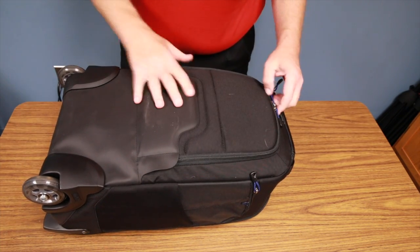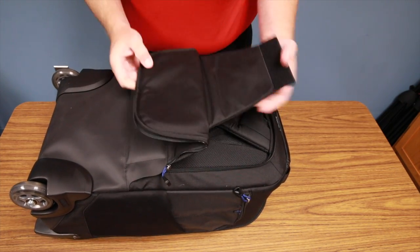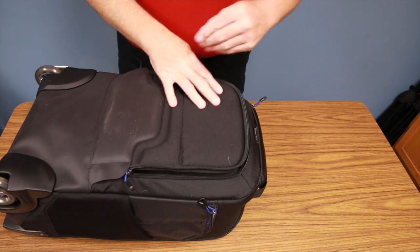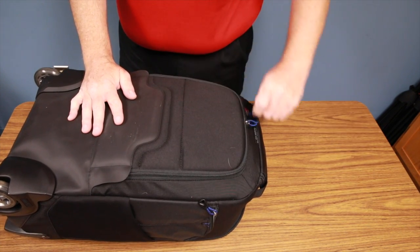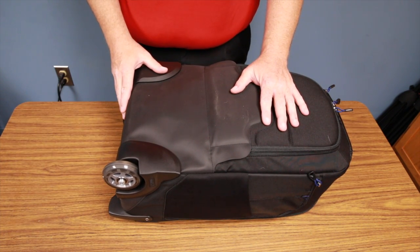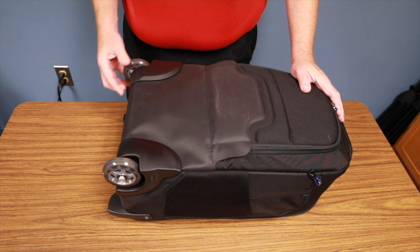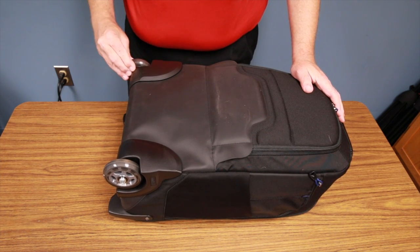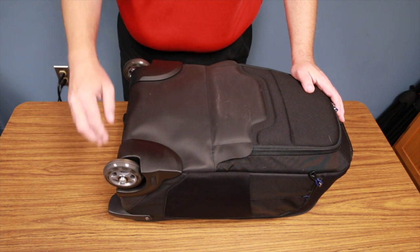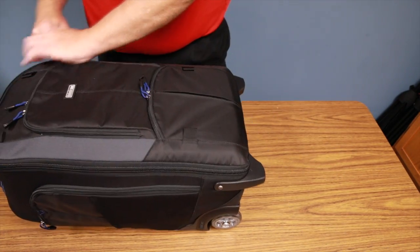The back panel has your backpack shoulder straps. You fold them down and velcro them out of the way when rolling, and unfold them when carrying on your back. The wheels and their housings are also user-replaceable, just like the aluminum handle. The wheels have really high-end bearings — it's not a cheap, clunky wheel. Big thumbs up.